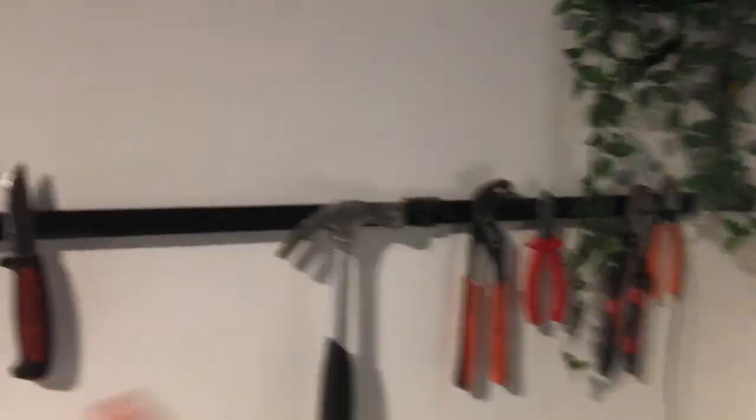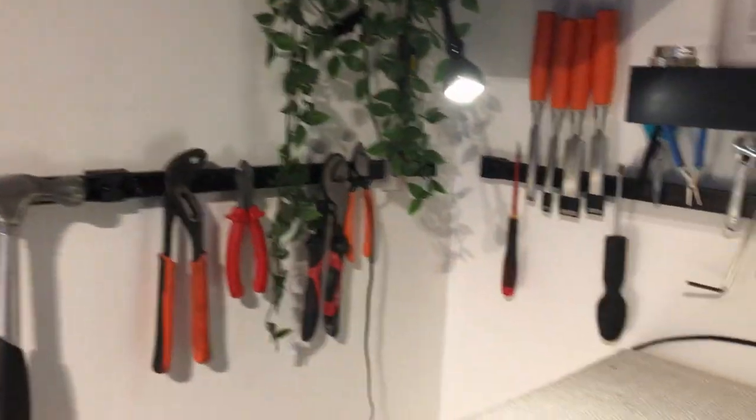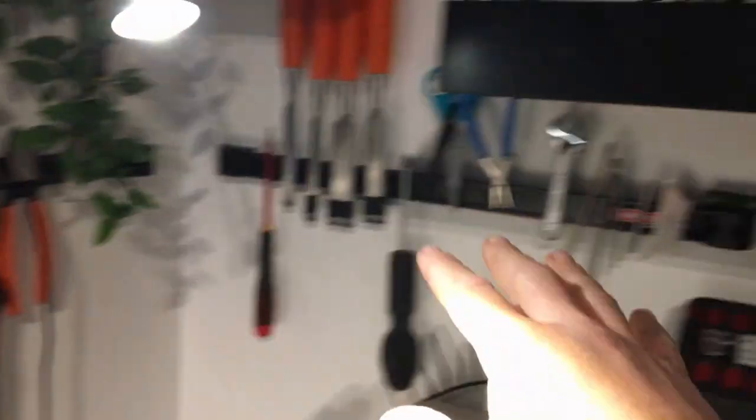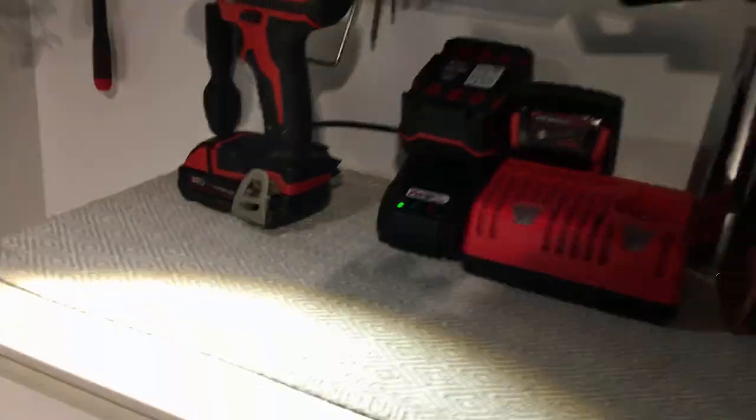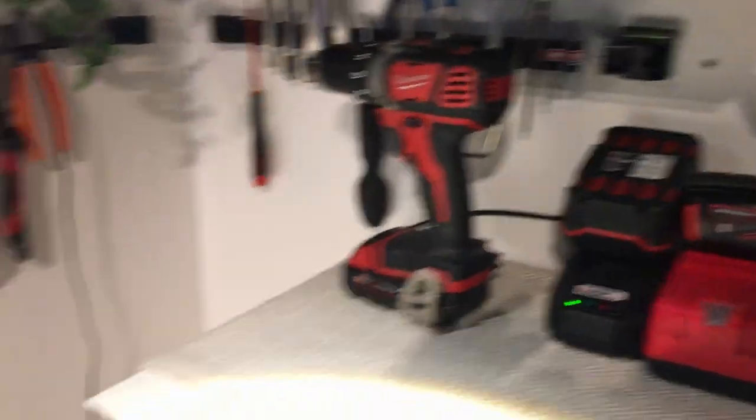First of all, I've reorganized my tall stuff so I get the heavier stuff on this wall and the smaller stuff on the other. I'll rebuild and change everything so I don't get stuck with stuff I don't want.